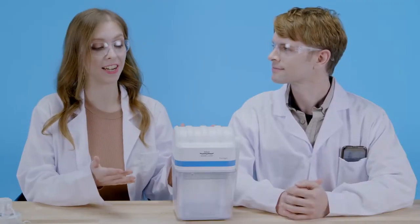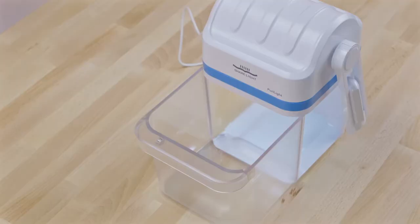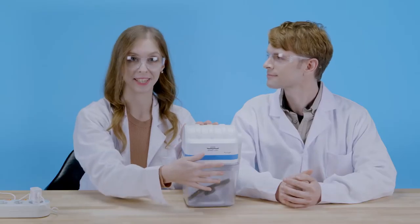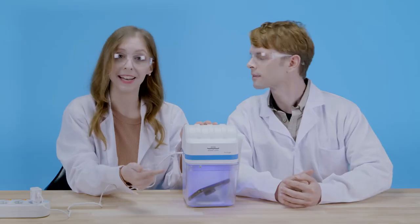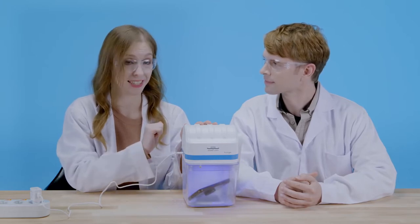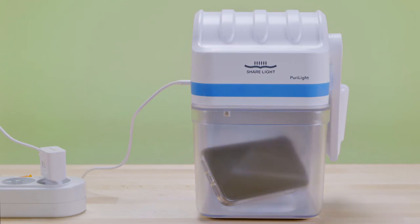PureLight is a sterilizer and it consists of the main body and a container. First, you put your object into the container and close it. Then you plug it in and this will automatically switch on the light inside, so that means that your object is being sterilized. From now on, it will only take 90 seconds to kill all the bacteria.